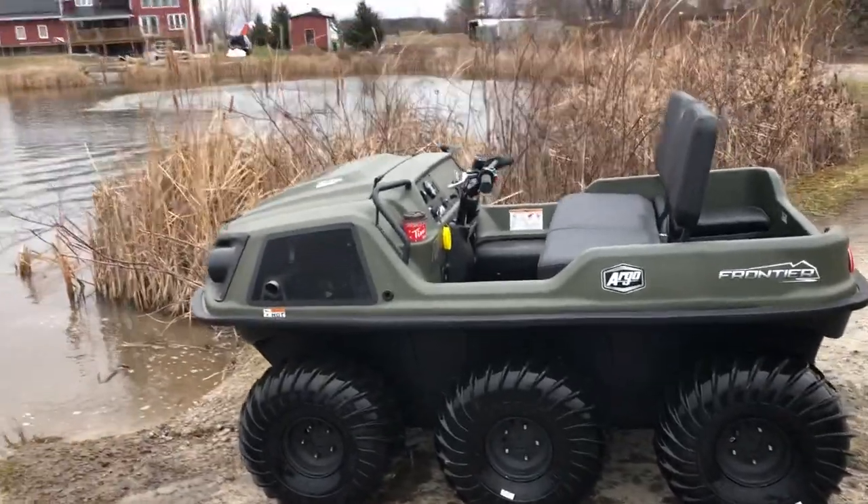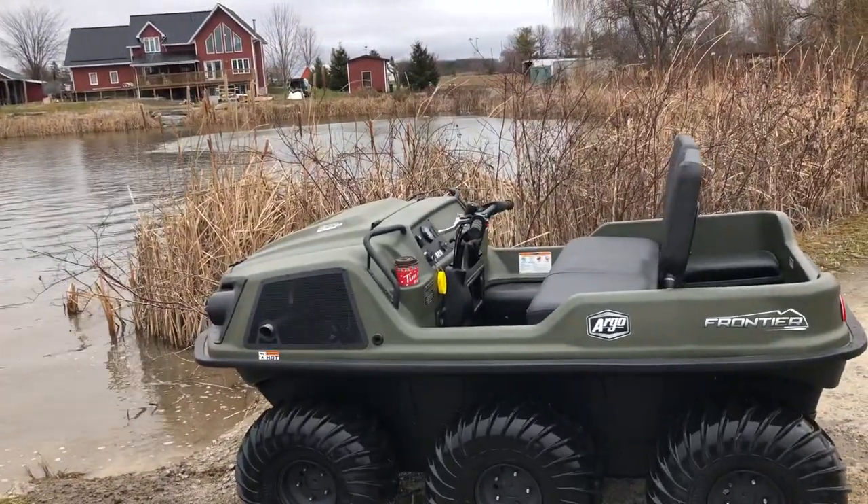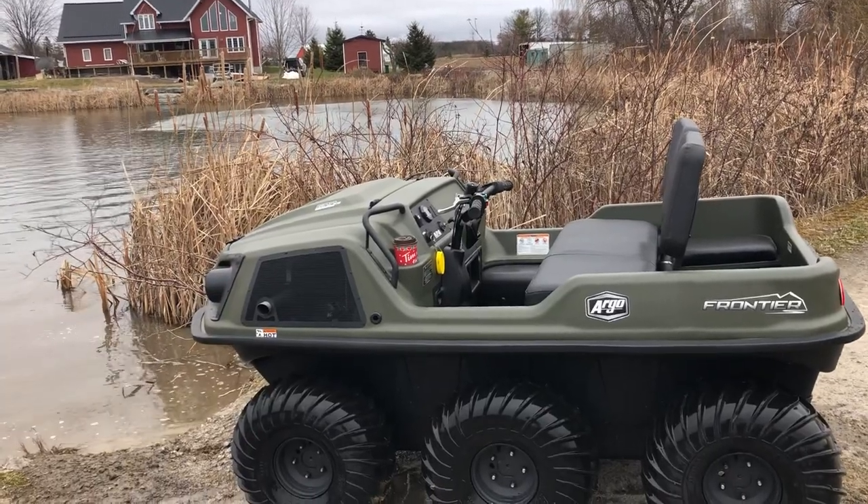Hey guys, Colin here from Sills Argo. Just thought we'd do a little water test with the new 2020 Frontier 600.